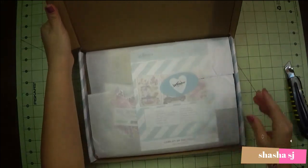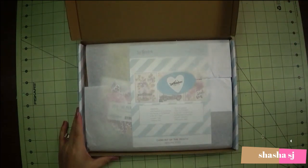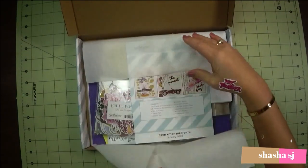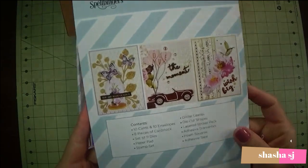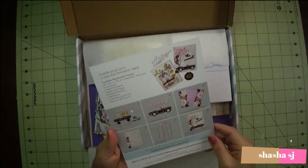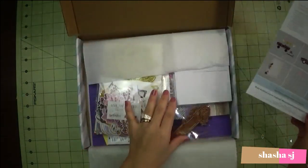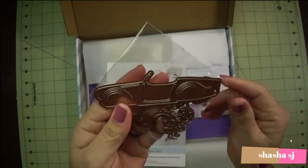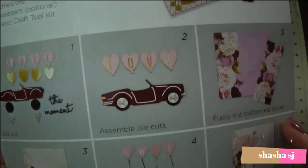I am so excited! All right, let's open this. This is the card kit of the month from Spellbinders — that is so nice. I think this is one of their inspiration cards, you know, like you get inspired on how to make the cards that come in this kit. It's a die, it's a card — you get inspired by how to make those designs.